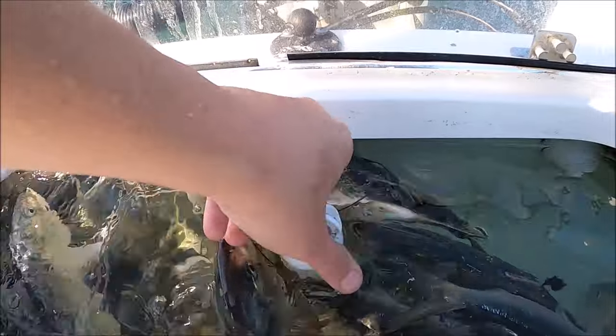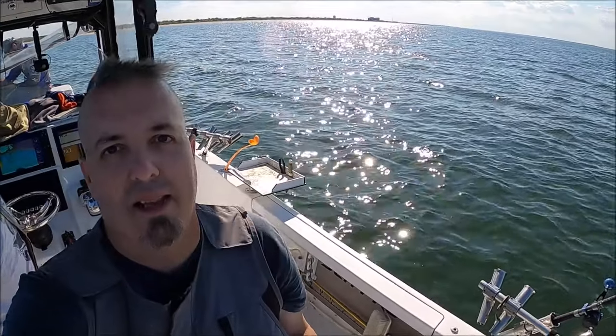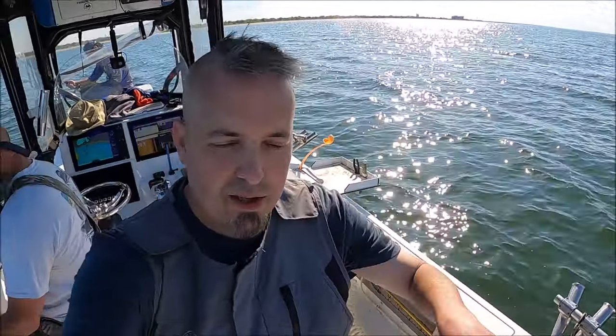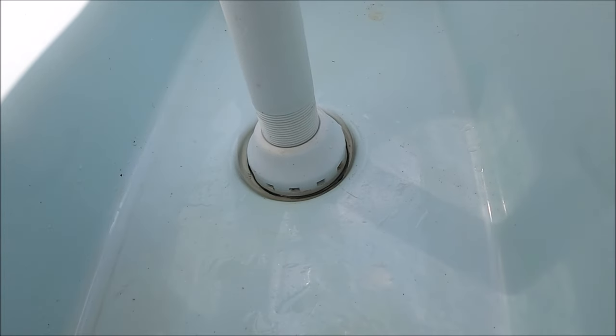Just go ahead and get that set the way you want it and you're good to go. You could also adjust this so there's only two inches of water in there — set it for three inches if you only have a few baits left and you just want a couple inches of water. Loosen your standpipe and adjust it. Really fantastic design, super simple, works perfectly every time.